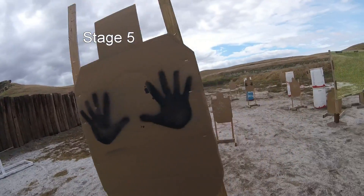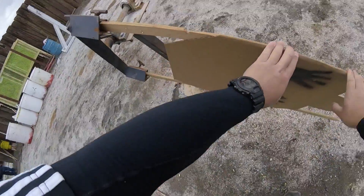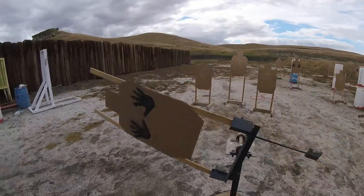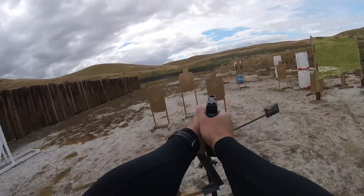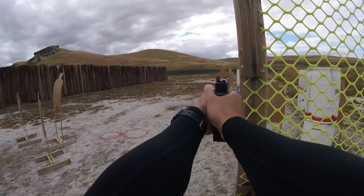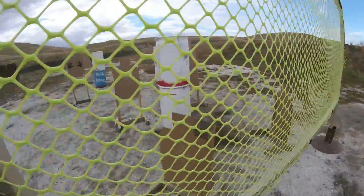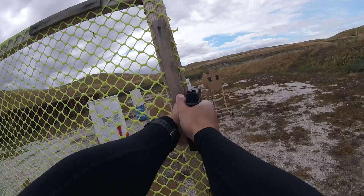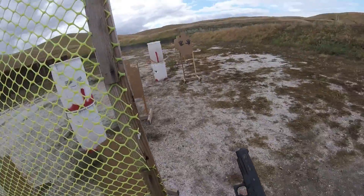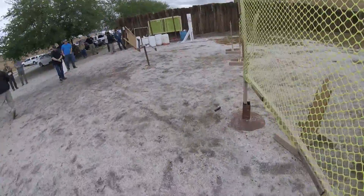Alright, step on up. Are you ready? Standby. Standby. Go clear. If clear, slide forward, pull the trigger, and holster. Alright, slide, click one.